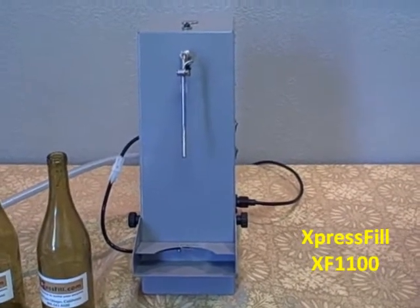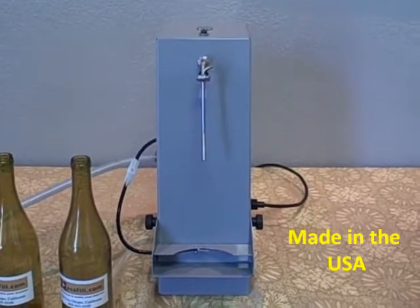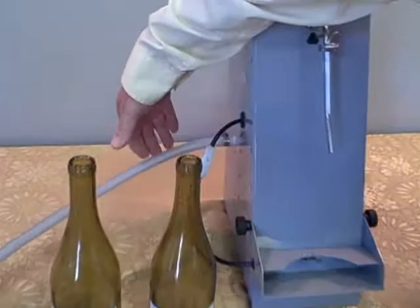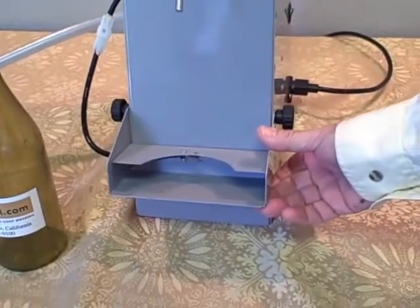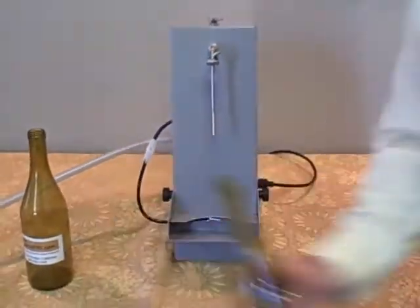This easy to use machine is made in the USA with high quality components. Setup includes putting the hose into your product, adjusting the shelf to the fill level necessary for your bottles, turning on the power switch and a pump switch. It's as simple as that. You're ready to go.